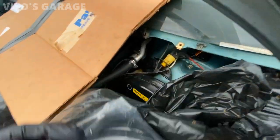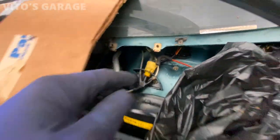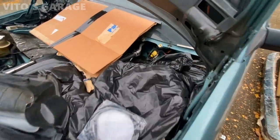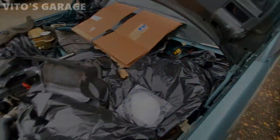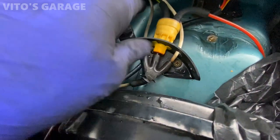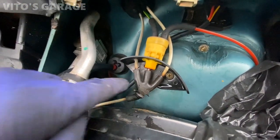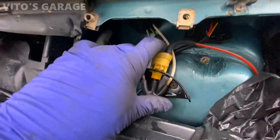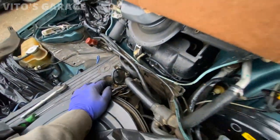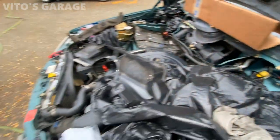I'm also going to be replacing the vacuum lines — the hoses — because as you can see this one is super cracked. I'll be using genuine Mercedes vacuum hose, about one meter, cut to length, replacing all of them in the engine compartment. I replaced this vacuum hose and that one. This other one is still okay, but it's a good idea to replace it anyway. I checked it for cracks — no cracks — but replacing all rubber vacuum hoses in the engine compartment is a very good idea.